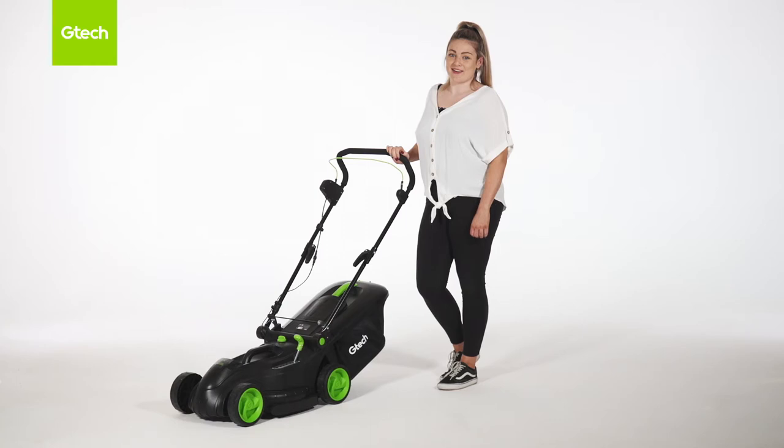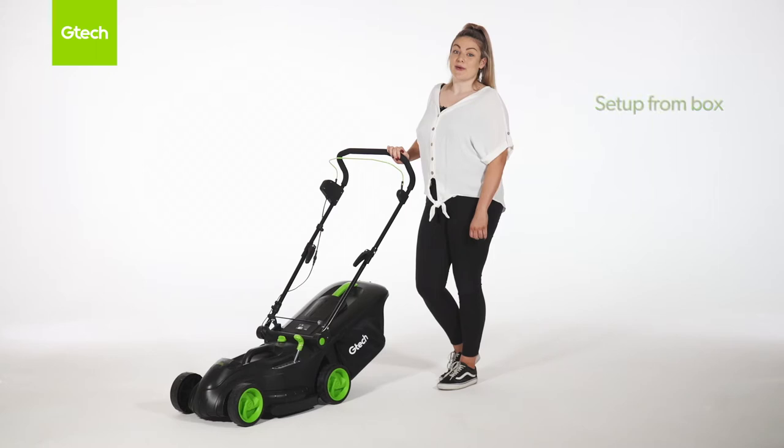Hi, my name is Emily from GTech Customer Service. Today I will be going through the Cordless Lawn Mower 2.0 with you. In this video it will be broken down into various different sections so you can jump straight to the demonstration that you need. Let's get started.